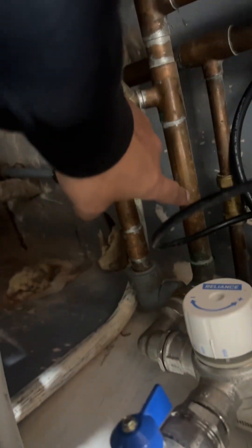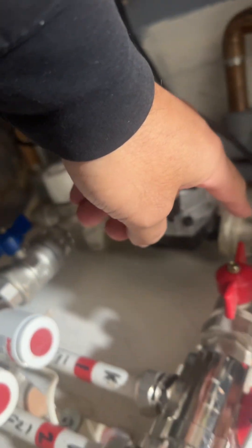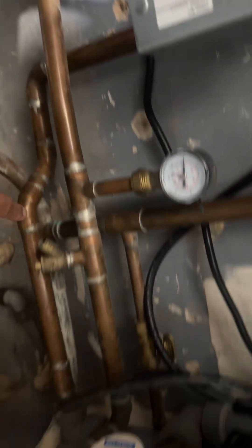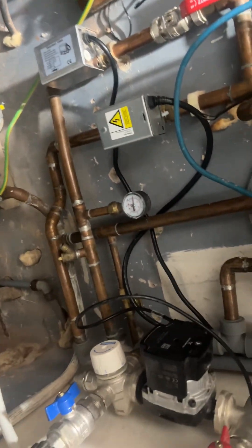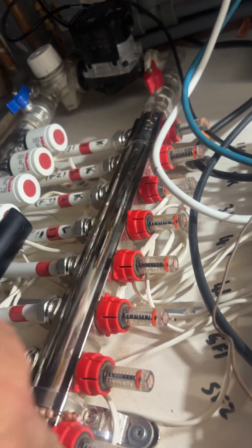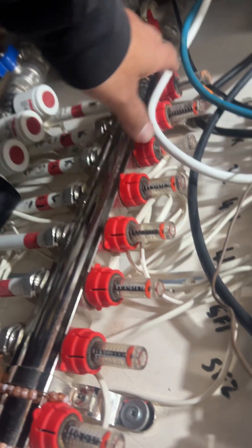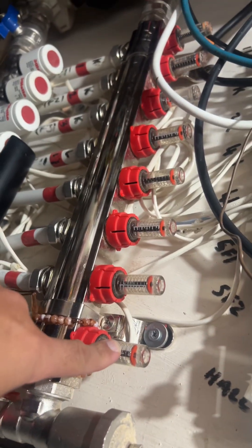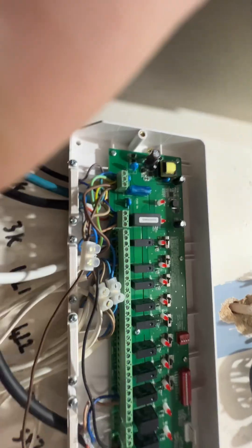I've got two zone valves here. If you follow this pipe, this is my flow which goes into my manifold — that's all for my underfloor heating. This zone valve here is going to my radiators, all going upstairs. These two are connected separately. My manifold has eight loops: three for my kitchen, two for my middle room, two for my front room, and one for my passage.